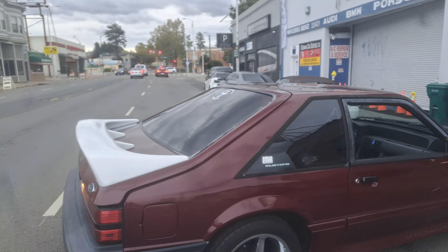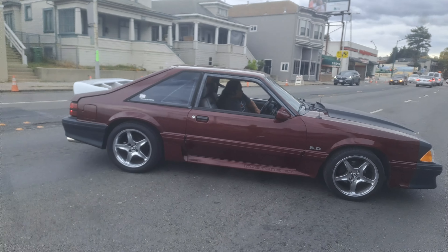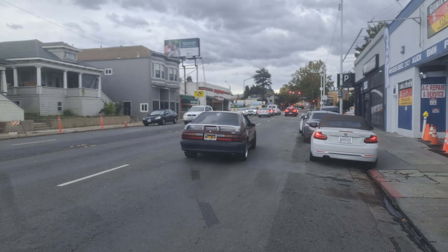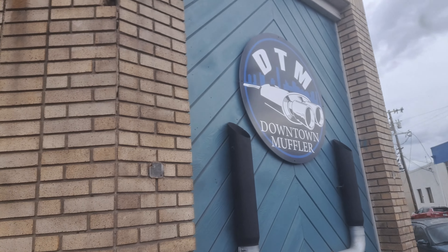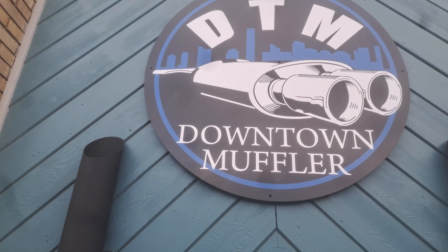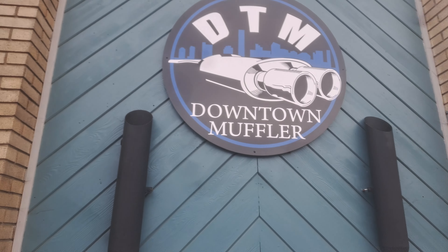East Palo Alto stangs in the house! We'll see you later Juan, we'll catch you on that other one. Downtown Muffler baby — the only place to take your Mustang: 60s, 70s, 80s, 90s, even those little weird Mustangs out there. We fix them up, make them sound right. DTM.